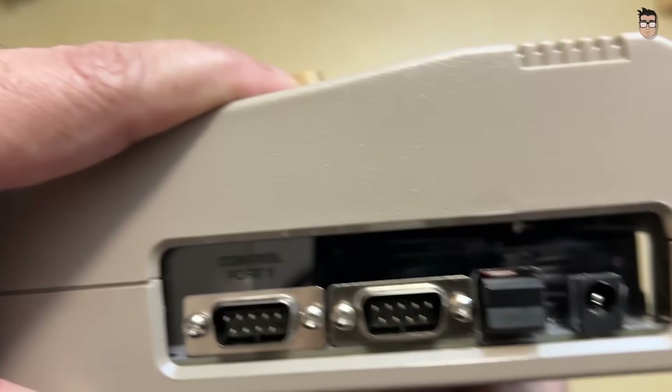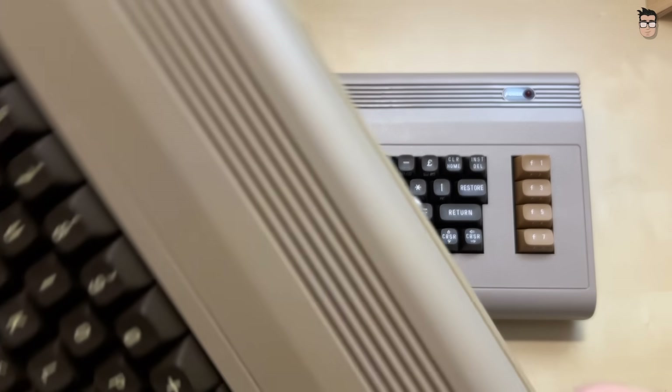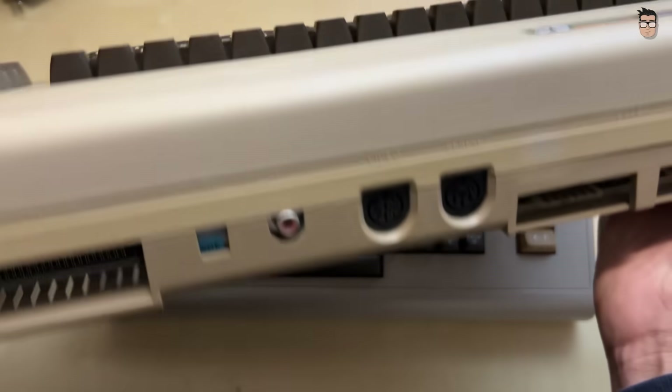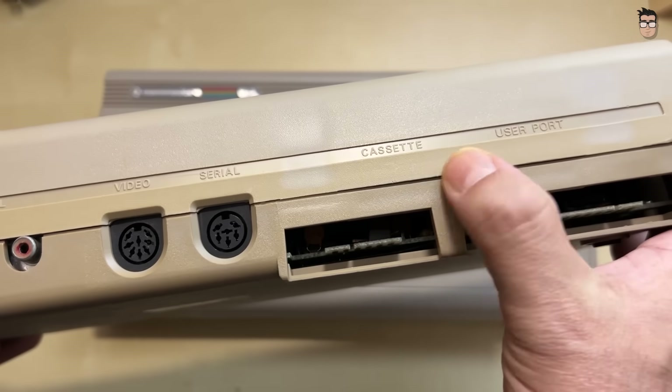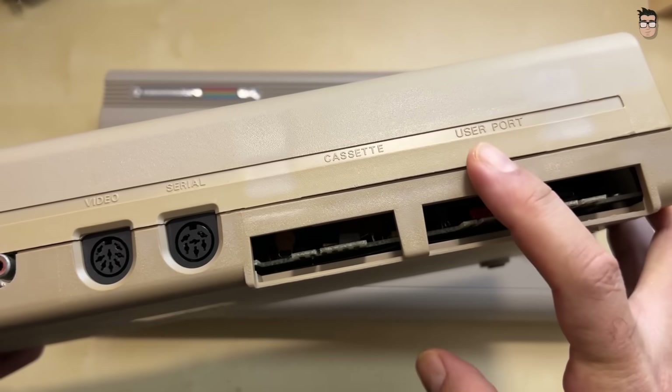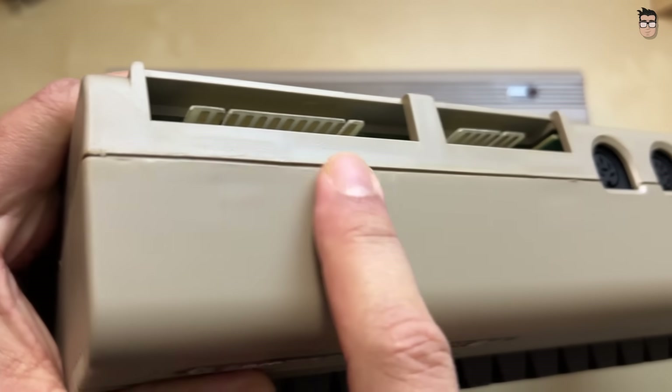On the side, we find the DB9 ports for joysticks, a multi-function button, and the power input. As a small detail, unlike the function keys, the rear of the unit features port labels just as they appear on the later versions of this case design. On the earliest models, there were no labels on the ports at all.